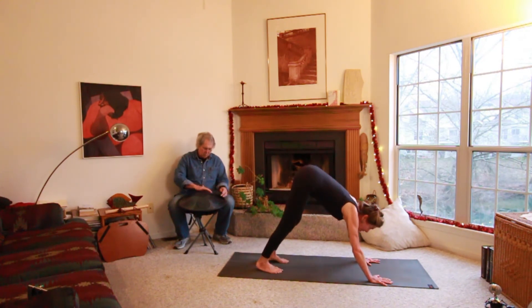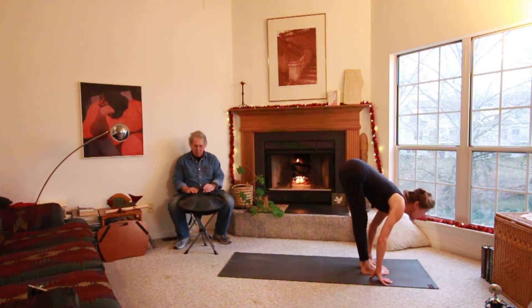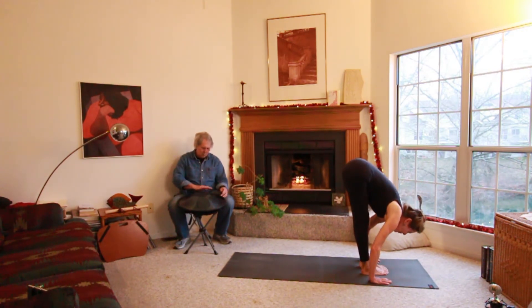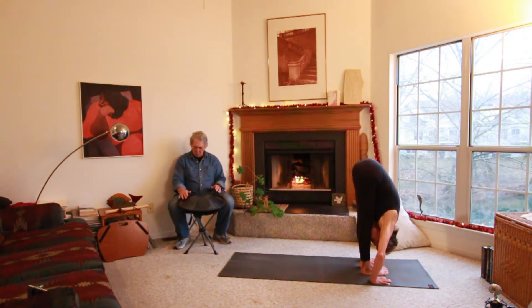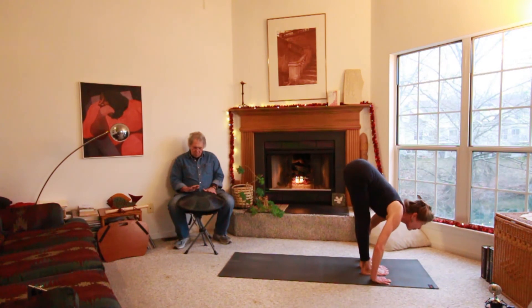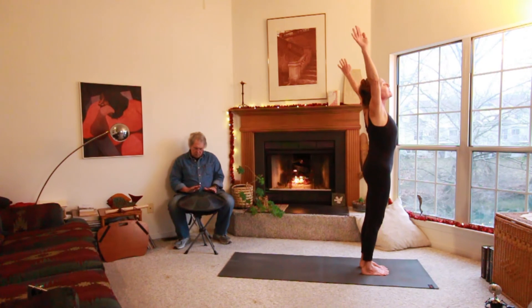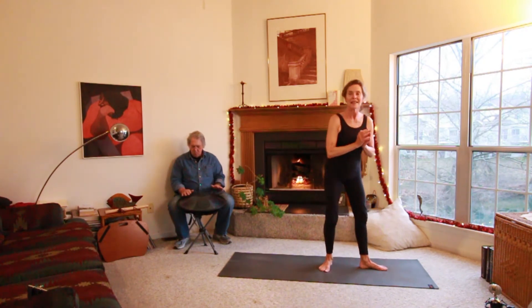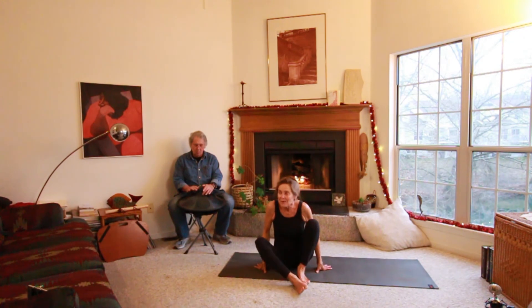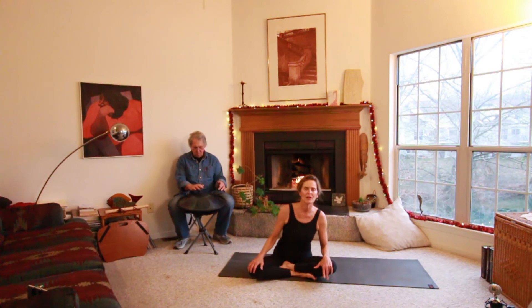Now we're going to walk up — maybe with baby steps or maybe a big step up. Breathe in and look up, then breathe out and fold over. Maybe your knees are bent; it's okay. Practice and one day they'll be straight. Then pressing your feet, rise up. Inhale and reach, and exhale. Bring your hands to your heart. That's a sun salutation. It stretches every muscle in your body and it will help you to feel better and more peaceful and calm.